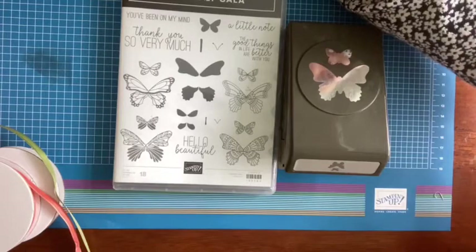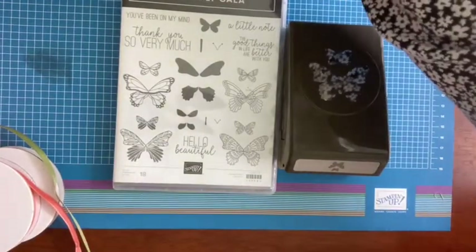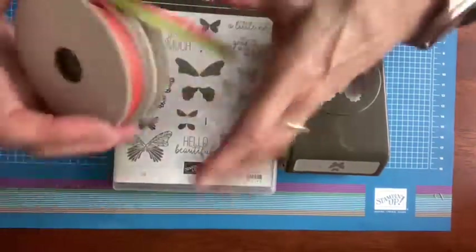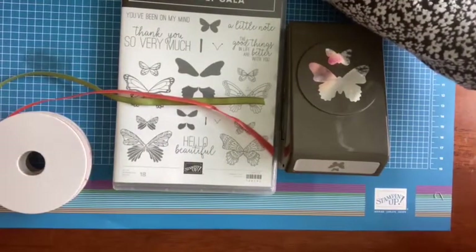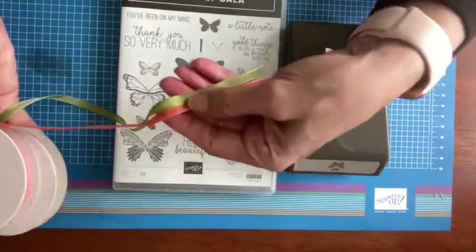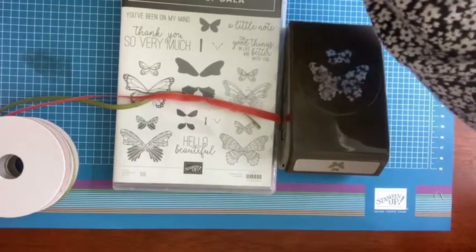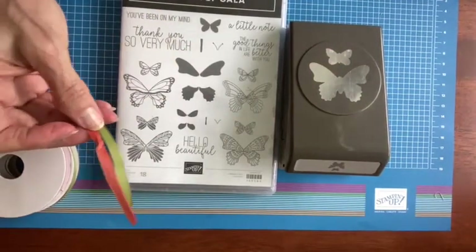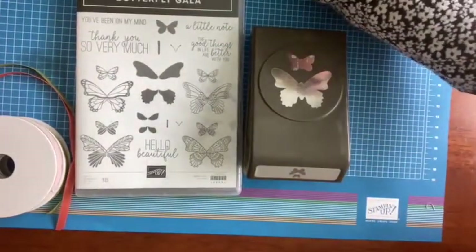The paper is on sale for $6. The ribbon is on sale for — oh my goodness — $2.80 for both rolls. This was a $7 pack to begin with, and you get five yards of each color — $2.80. That's just kind of an unheard-of price. I would say you need to go to my online store and get this while you can. The punch is also deeply discounted — this was $18 and it's on sale for $7.20.